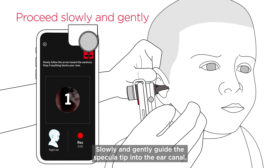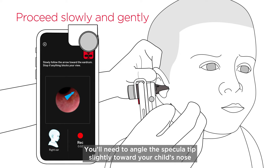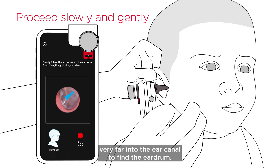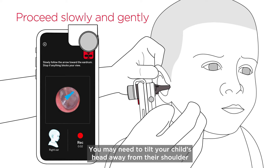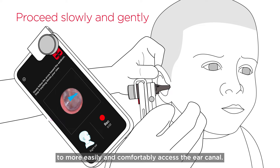Slowly and gently guide the specula tip into the ear canal. It should look like you're moving down a small tunnel. You'll need to angle the specula tip slightly toward your child's nose to follow the natural curve of the ear canal. Keep in mind that you should not have to insert the specula tip very far into the ear canal to find the eardrum. The eardrum finder arrow will help guide you by pointing in the direction you should move the specula tip. You may need to tilt your child's head away from their shoulder or rotate your phone slightly to more easily and comfortably access the ear canal.